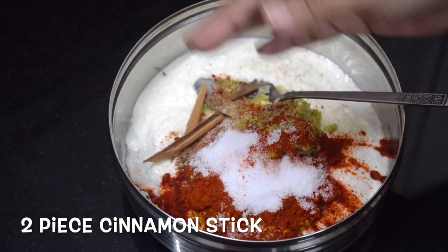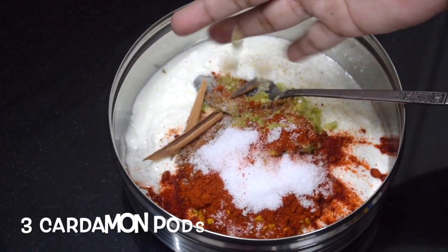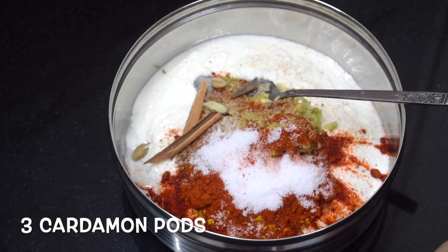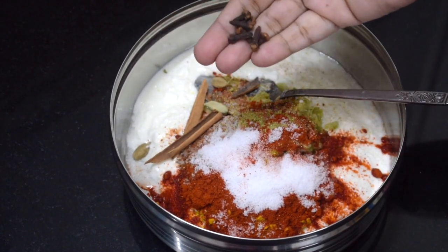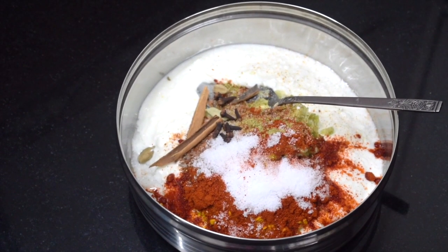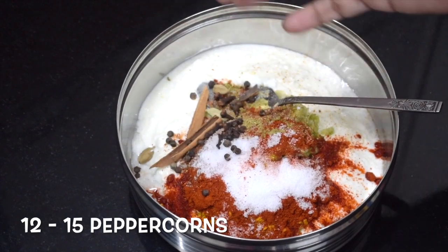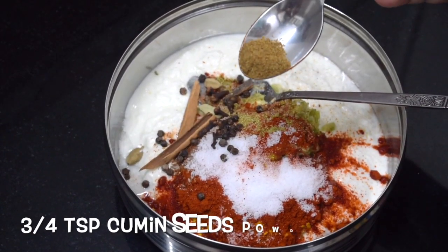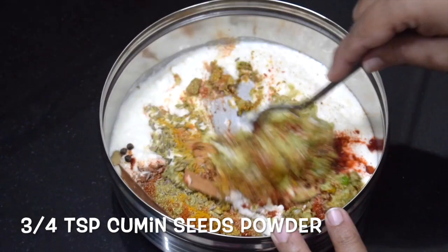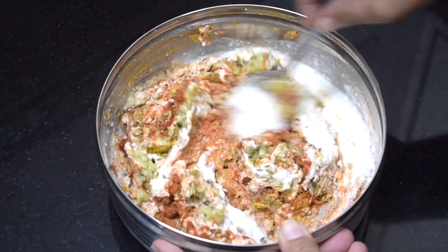Two pieces cinnamon stick, three cardamom pods, around eight cloves, around 12 to 15 peppercorns. This is half to three-quarter teaspoon of cumin powder. Give it a nice good mix.